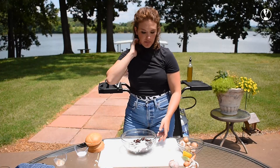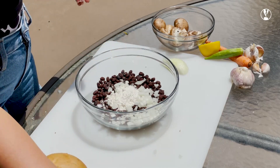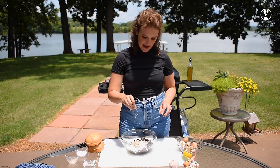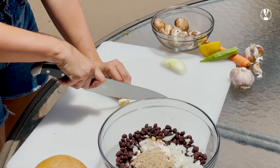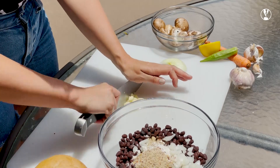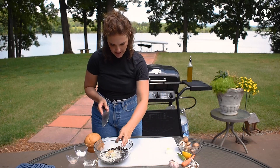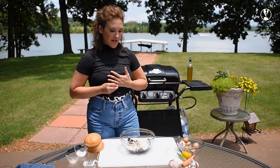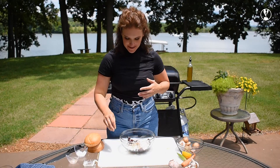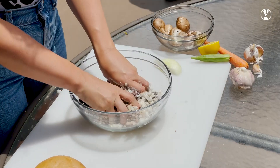Other components of this black bean burger are two tablespoons of all-purpose flour, two tablespoons of fajita seasoning, and I'm going to add a little bit more salt. I'm going to mince my garlic and add it into the mixture. I'm going to take my ring off so I don't get a bunch of burger goo on it and build these burgers with my hands.